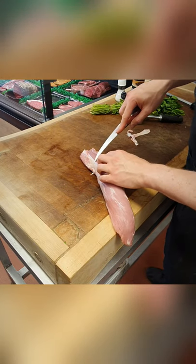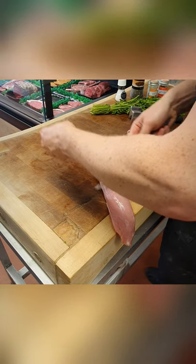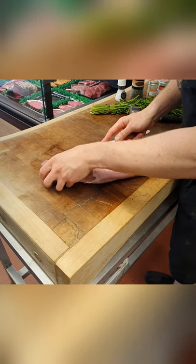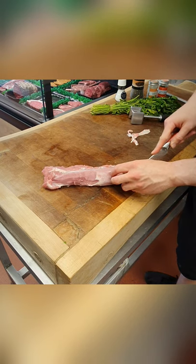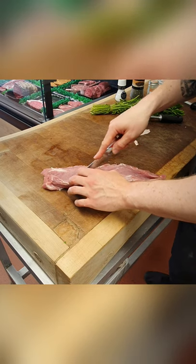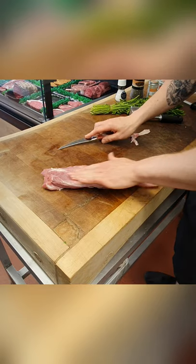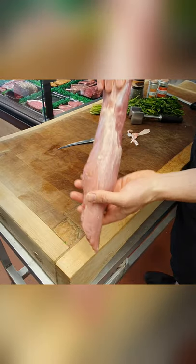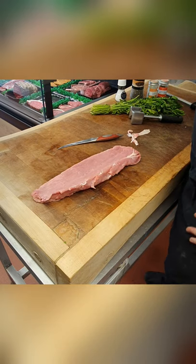You can do this at home or you can get your butcher to do it. So now we're going to butterfly it out — run the knife down, not cutting all the way through. Just want to fan it out ready to flatten. You should be left with something that looks like that — cut about two thirds of the way through, so that's just going to lay nice and flat.